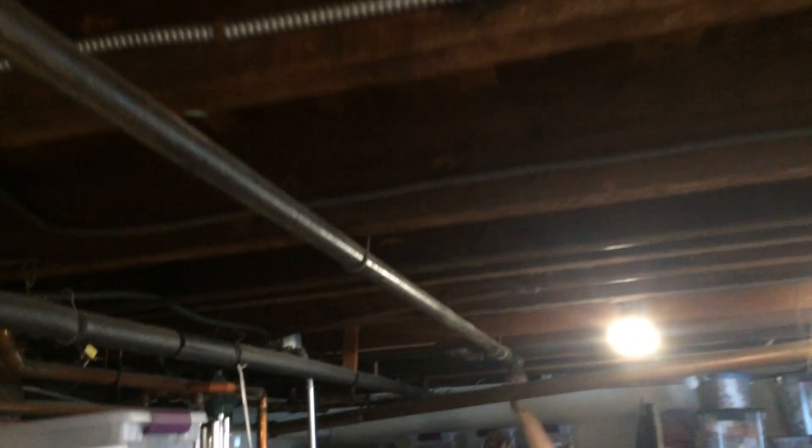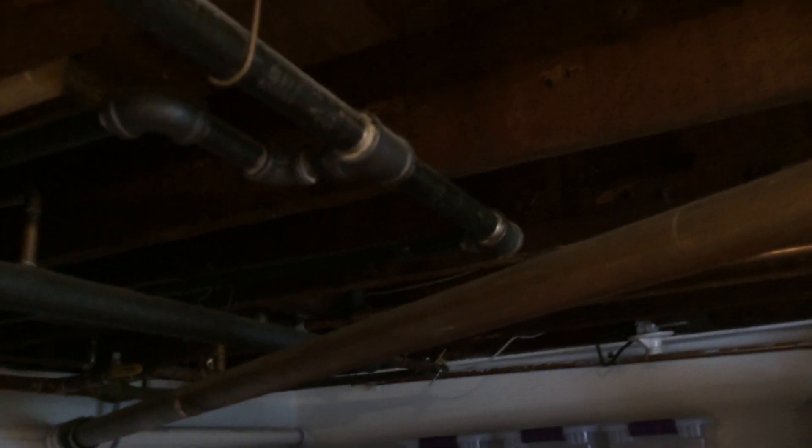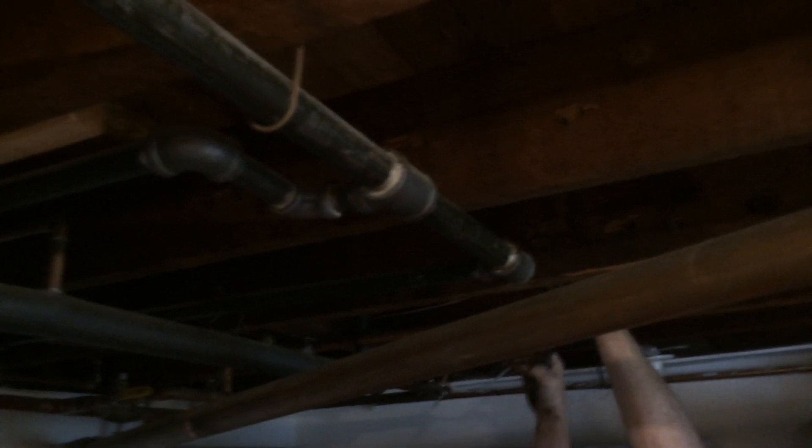Removing old knob and tube wiring is important for multiple reasons, whether it's an impending real estate transaction, an insurance company request, or for the safety of the family occupying the home. Knob and tube wiring not only limits the appliances and fixtures that can be used in the home, it can be downright dangerous depending on its condition.